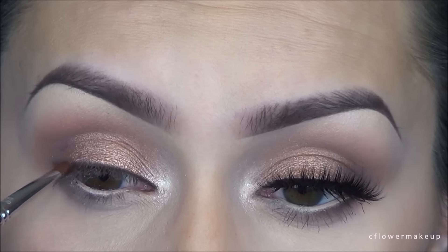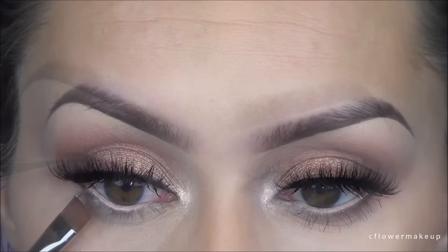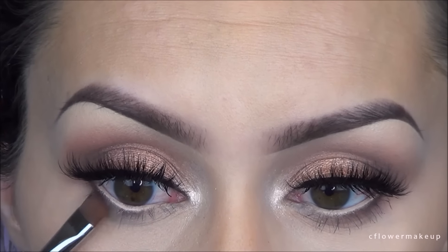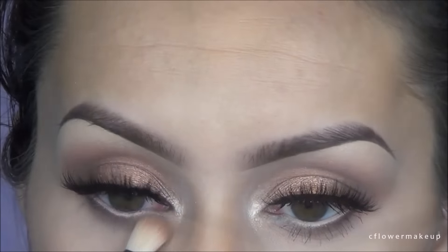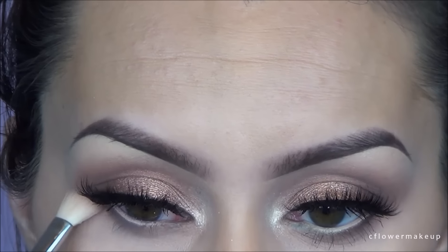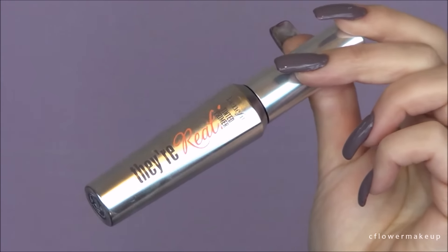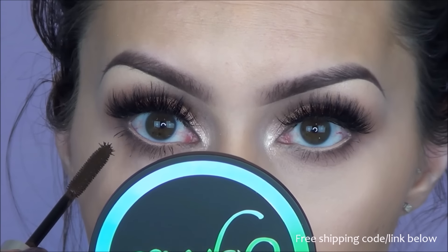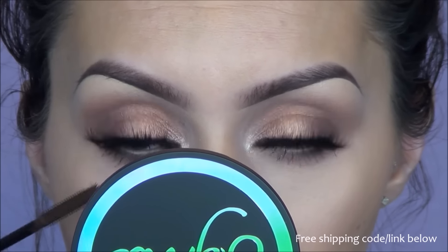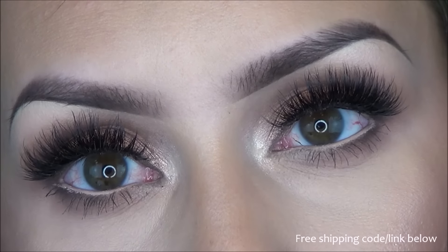I'm going to take that same brown eyeshadow and run it along the outer end of my lower lash line, then blend that out with the same Locket shade I used in the beginning with a Sigma E35 blending brush. Because I don't want my lower lashes to be too dramatic, I'm going to use the Benefit primer — it's like a brown — and I really like this as a mascara to wear alone.